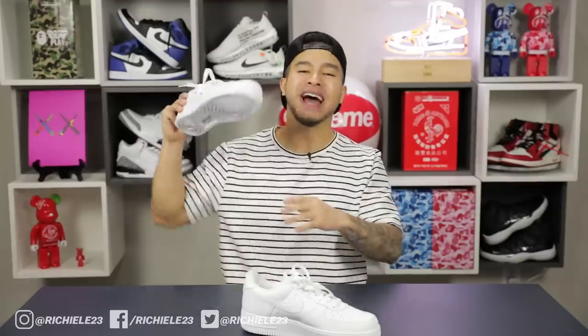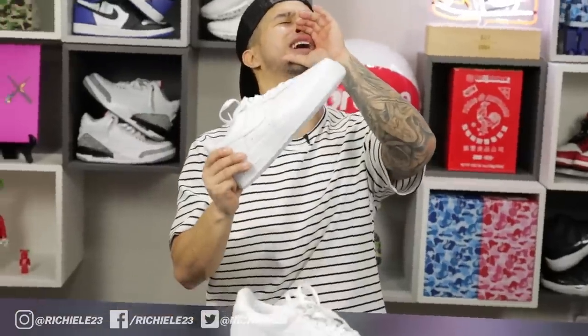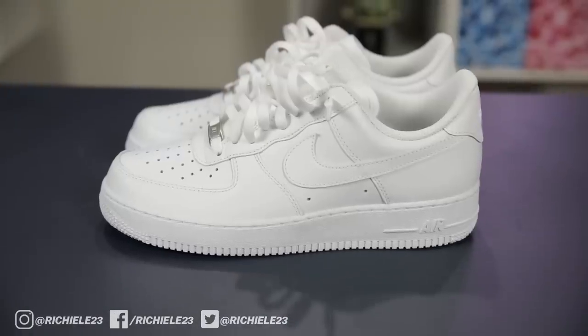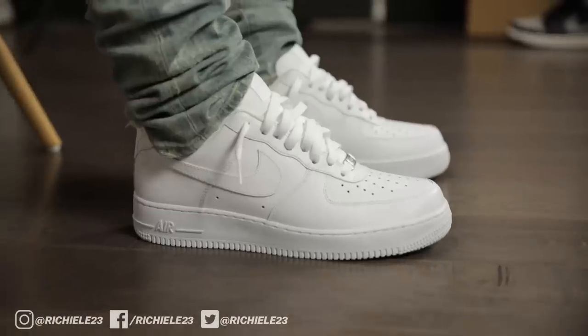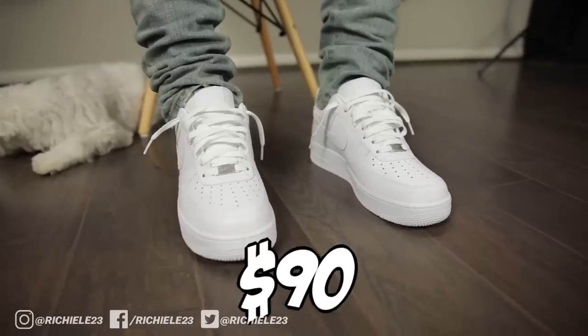Next up, we got the white on white Air Force Ones, aka the Billy Blanco. These have stood the test of time decade after decade and have a special place in my heart. Unlike a lot of the other sneakers on this list, these are the ones you want to keep crispy. These are more of your Friday-Saturday sneaker — when you're trying to impress somebody, you hit them with the white on white, not the grungy skate highs. Retail is about $90 right now.